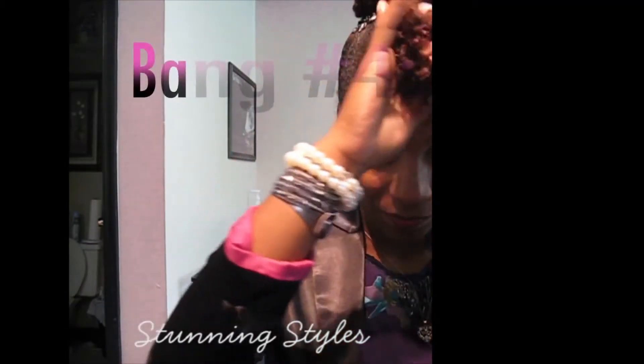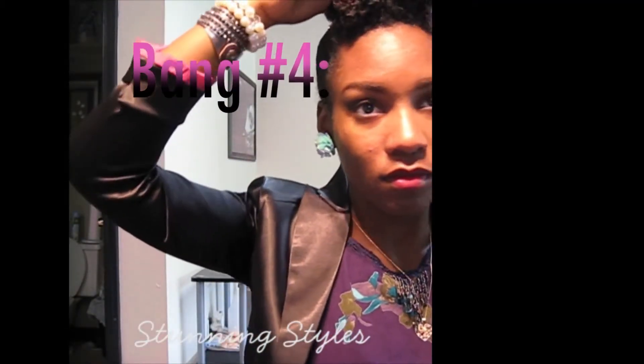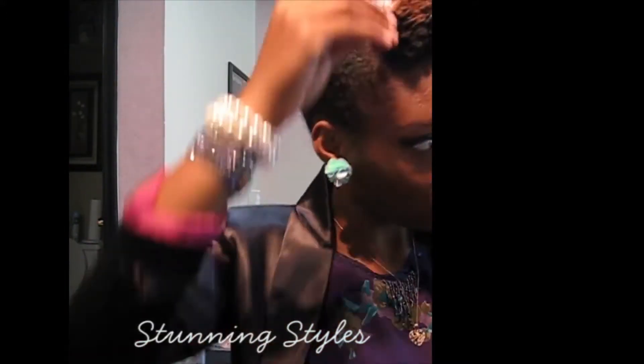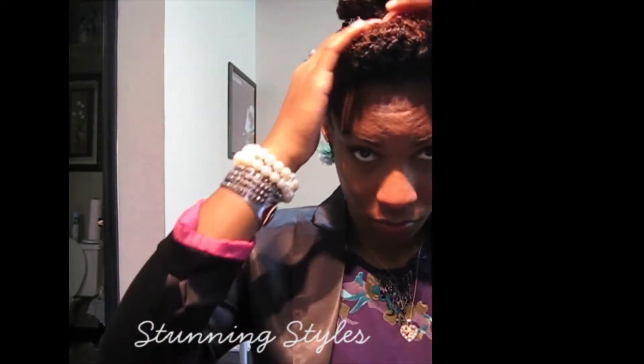Bang number 4. We're going to take all the hair and pretty much grab it at the tips of the bang, bring it back, tuck it behind, tuck it upwards and roll it. And pin it there — I used like one or two pins.